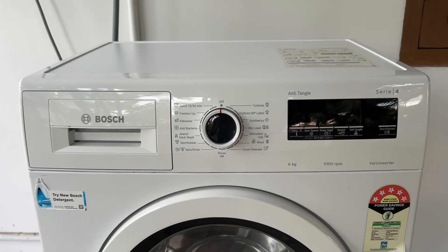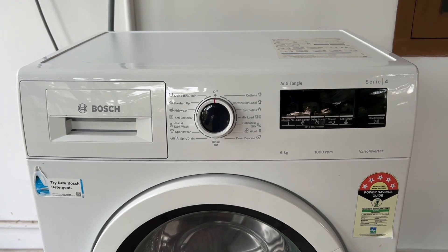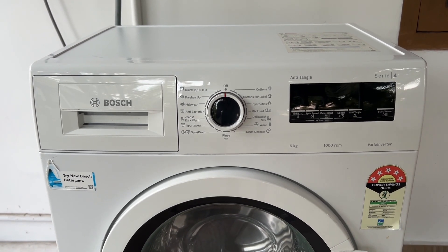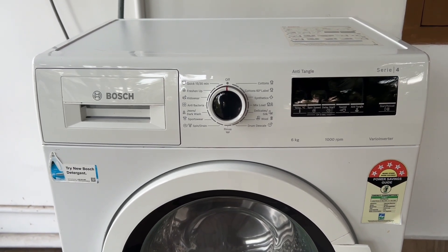Hello guys, welcome to another video in which we would be discussing how to change a Bosch washing machine heating element. Are you having trouble replacing your Bosch washing machine heater element? Don't worry, in this video we will help you find a solution for it. Just follow these easy steps.